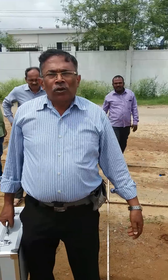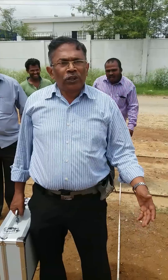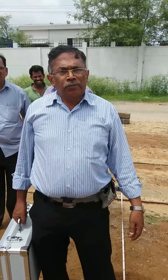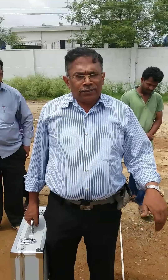We are providing deep water divining surveys since the last 40 years, and we are using the earth resistivity meter where we can go deep up to 500 meters, that is up to 1,650 feet.